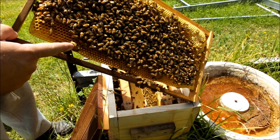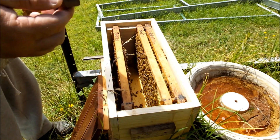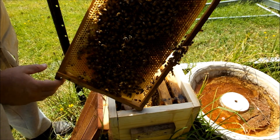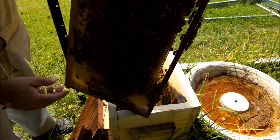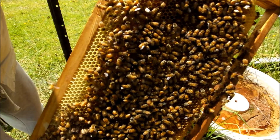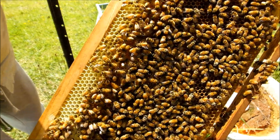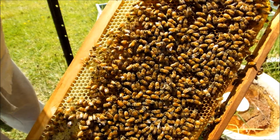These are those queen cells — you can see they've been torn down. We've got larvae in this area here. There's my queen.